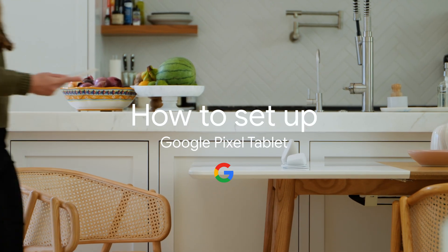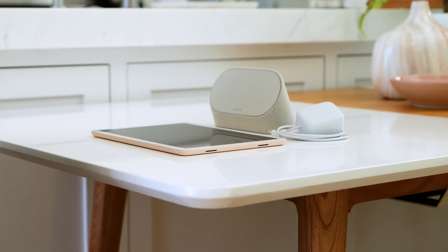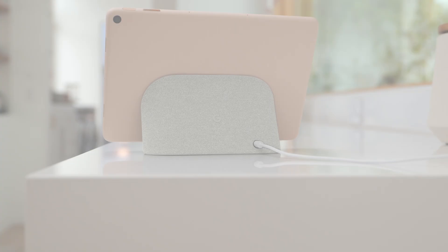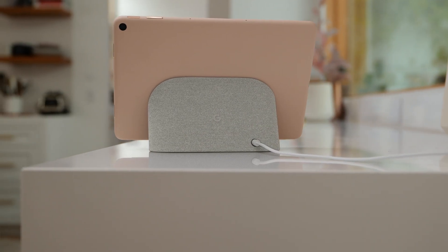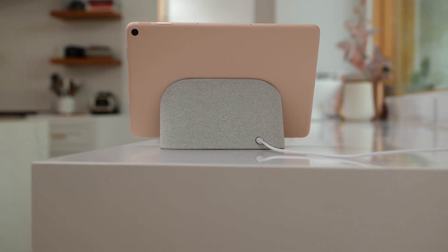How to set up your Google Pixel Tablet. Your Google Pixel Tablet comes with a charging speaker dock and a power adapter. The speaker dock keeps your tablet charged and doubles as a speaker, enhancing your tablet's audio when you listen to music and make video calls.